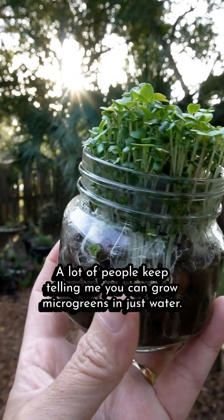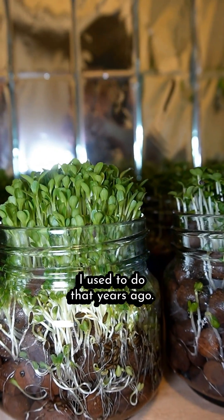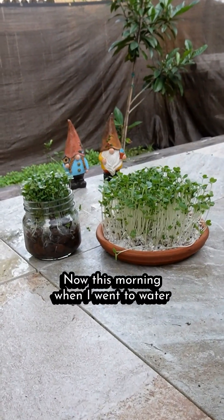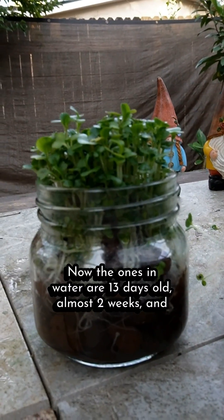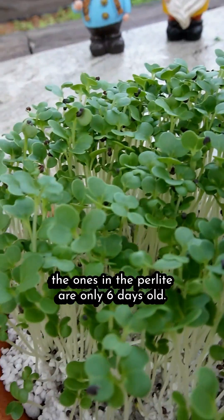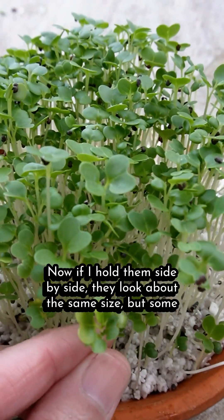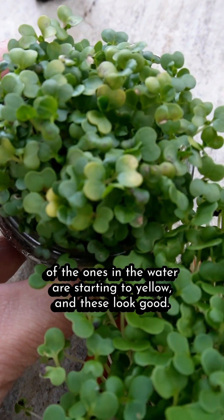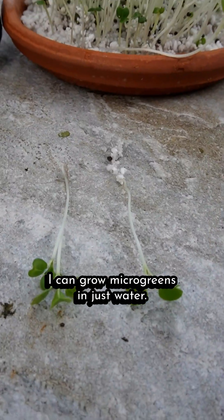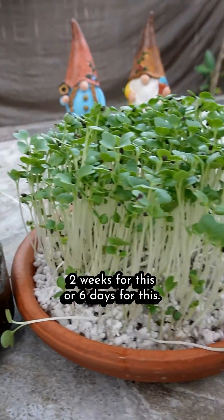A lot of people keep telling me you can grow microgreens in just water — they say you don't need nutrients. So I decided to try some. I used to do that years ago. When these were about a week old, I planted some more bok choy in perlite with nutrients. This morning I noticed quite a difference. The ones in water are 13 days old — almost two weeks — and the ones in the perlite are only six days old. You can see the little black dots, which are the seed holes, so you know these just sprouted. If I hold them side by side they look about the same size, but some in the water are starting to yellow. So they're both ready to harvest. I guess people were right — I can grow microgreens in just water. It just depends on the speed and quality I want: two weeks for this, or six days for this.